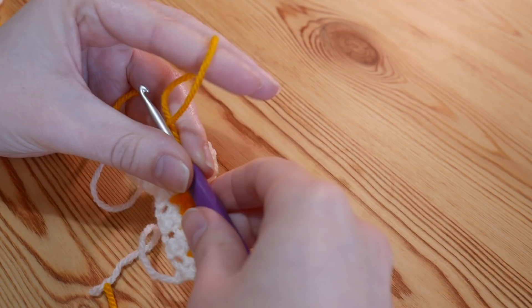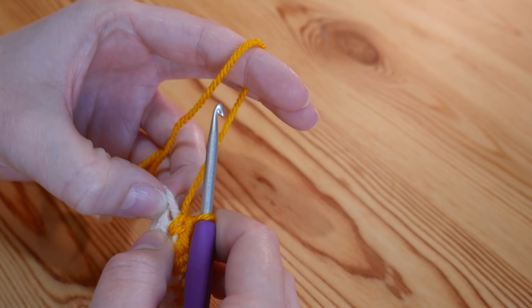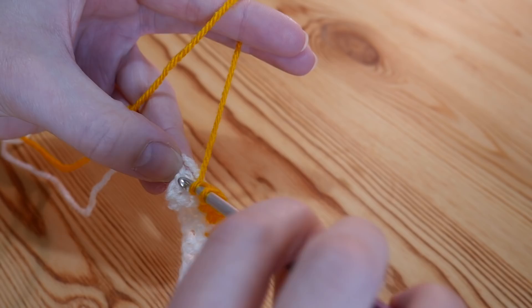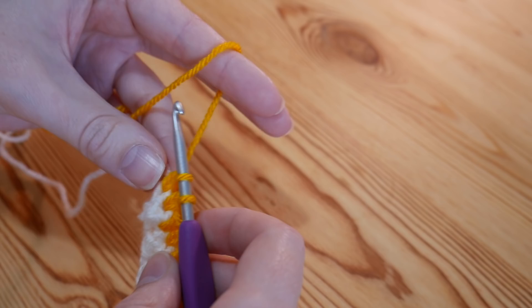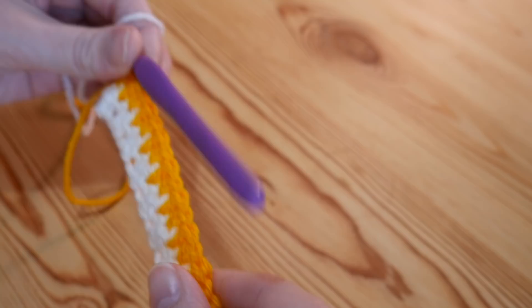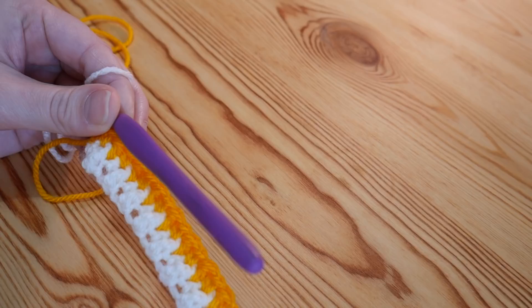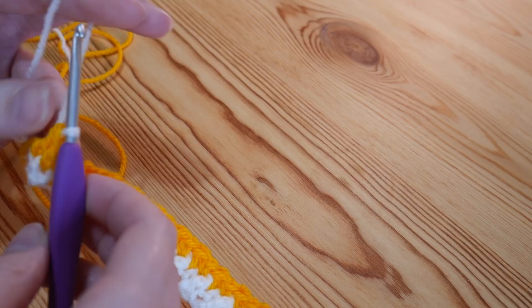I'm just getting back towards the end now — I've just done a double into the top of that treble from the previous row. Because I know I need to finish on a treble, I'll work into that very last stitch and treble into that last double from the previous row. We're not going to complete that treble because we're going to colour change again. I've carried the yarn this time, so I'll flip the yellow out of my way and grab that white we've carried all the way along, yarn over and pull through those last two loops. That is how you carry your yarn, and you would do it in the exact same way alternating colours.